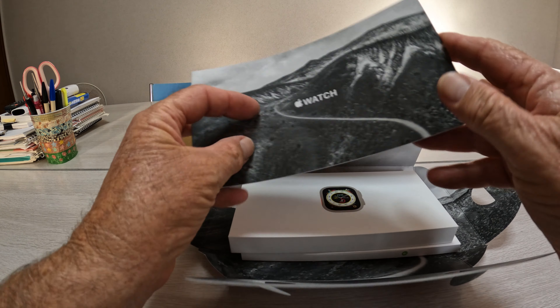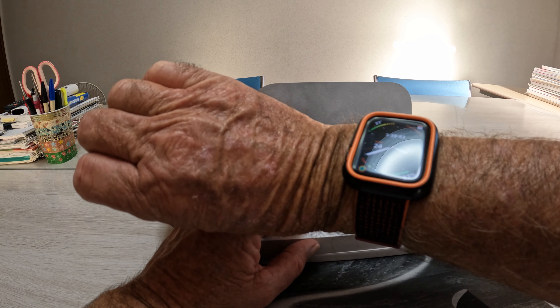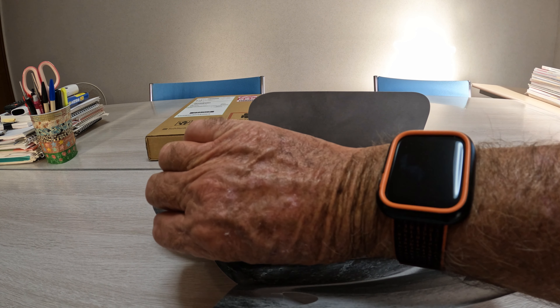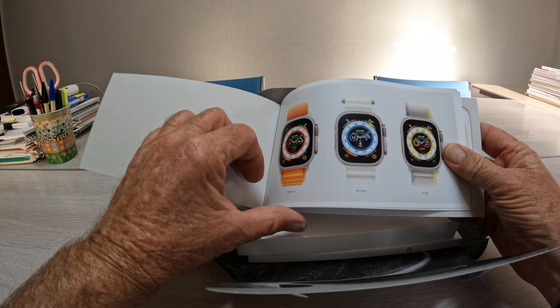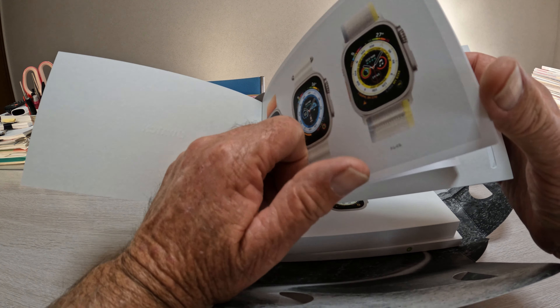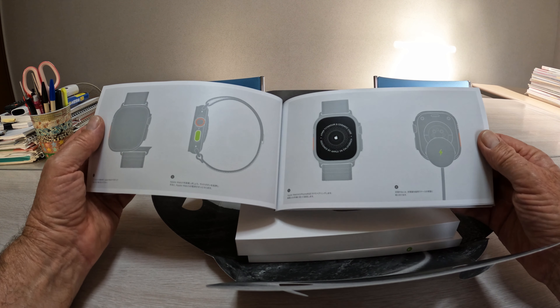We've got the book on top. Before, they never used to give you a book. When I bought the Series 4 — I got a Series 4 — the main reason I'm getting the new watch is the battery. It's four years old and the battery just doesn't last now. It's flat out getting through a day. I usually charge it at night and by the next night it's pretty well dead.